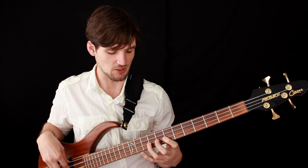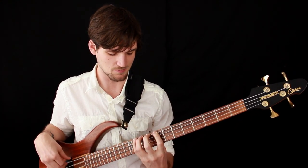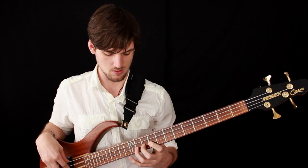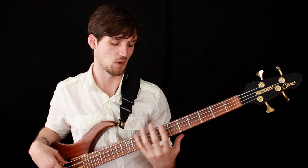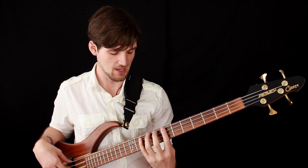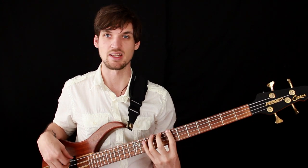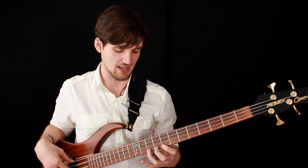You can do this exercise on your own, shifting up the neck one fret at a time, however you want to do it. The point is that you're using all four of your fingers and that you are not letting them fly away from the neck. You want to get in that habit.